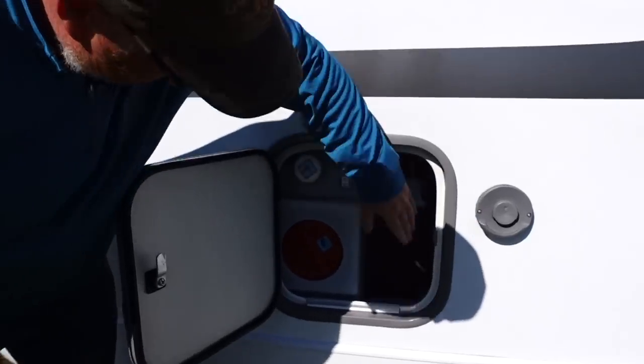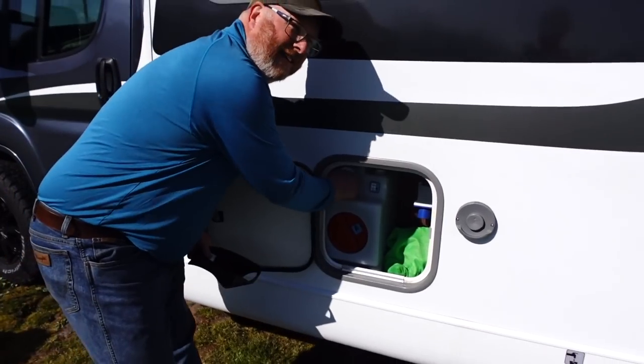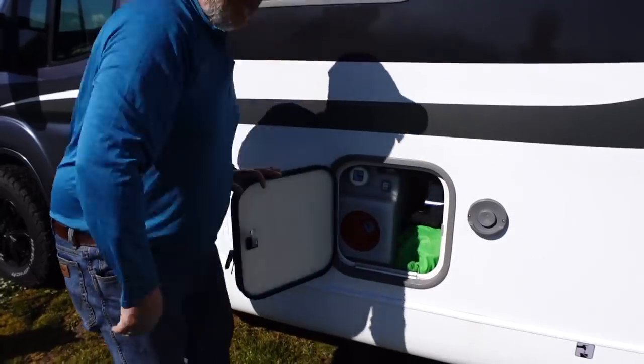So electric hookup, water tank — 120 litres. 120 litres lasts us what? If we're really careful, two and a bit weeks — if you don't have to shower in it!